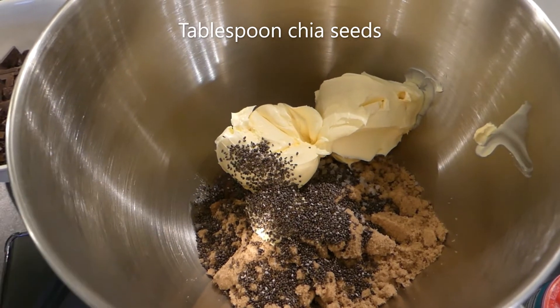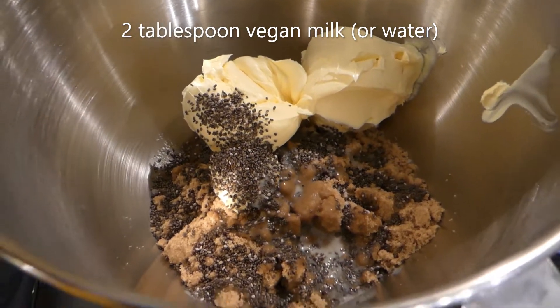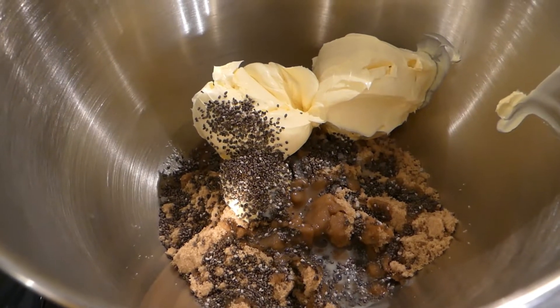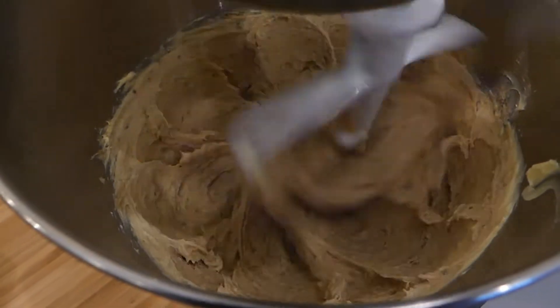of chia seeds, that's going to act as our egg replacement and add some omega 3. To activate that I've added 2 tablespoons of vegan milk, but you can just use water — it doesn't make a huge difference.